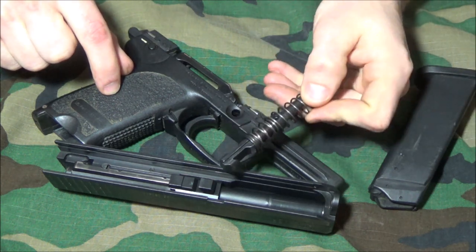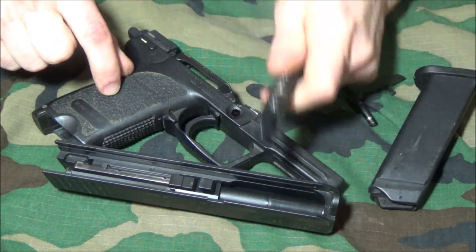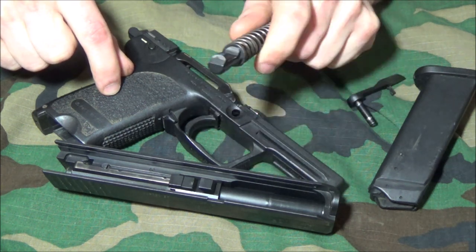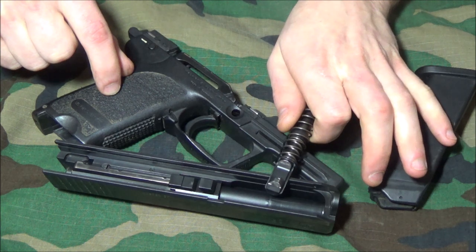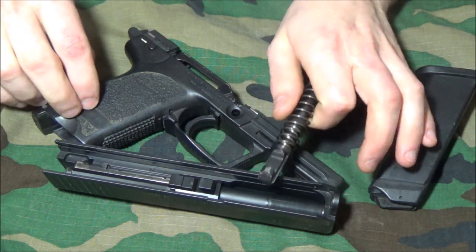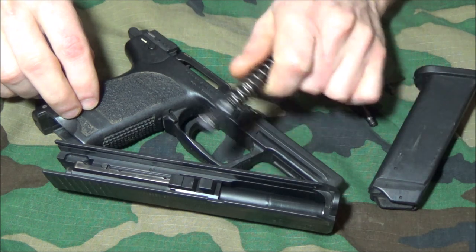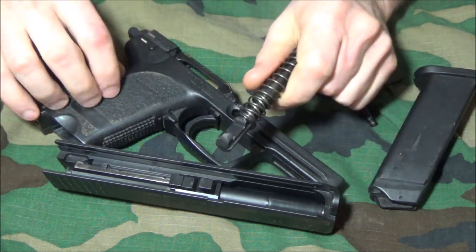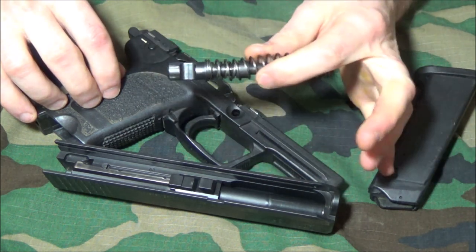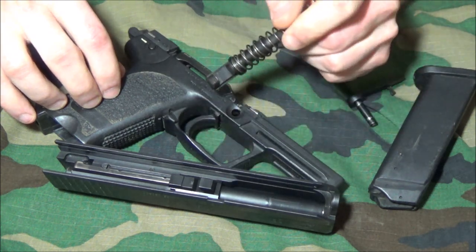If you're against .40 caliber because of recoil, consider that the stress put on the gun from 9mm NATO or 9mm +P is comparable — .40 caliber is basically like having a steady diet of +P. There are pistols like the Beretta 96FS and even the 92FS that share the same frame, giving them good longevity to fire a steady diet of +P. But this USP was designed from the ground up to handle all types of .40 caliber.